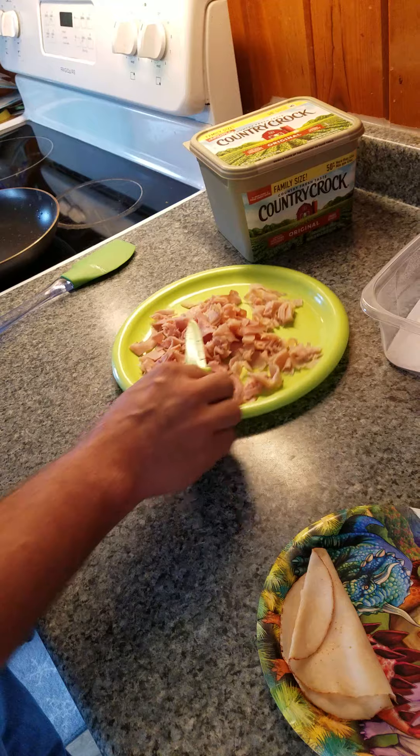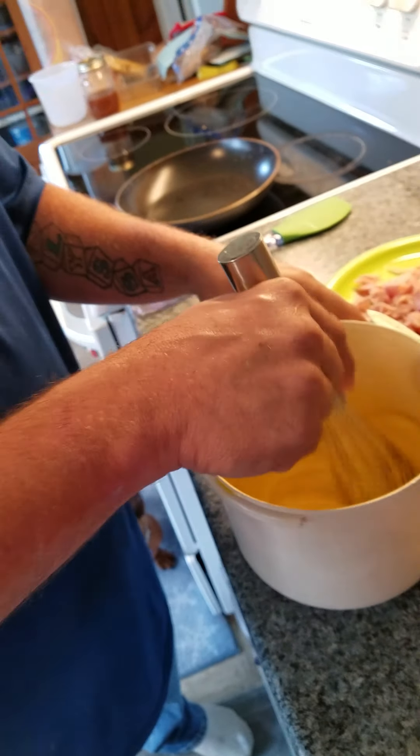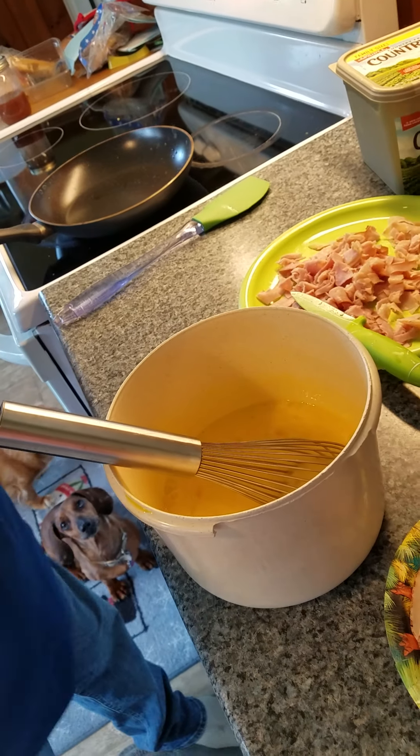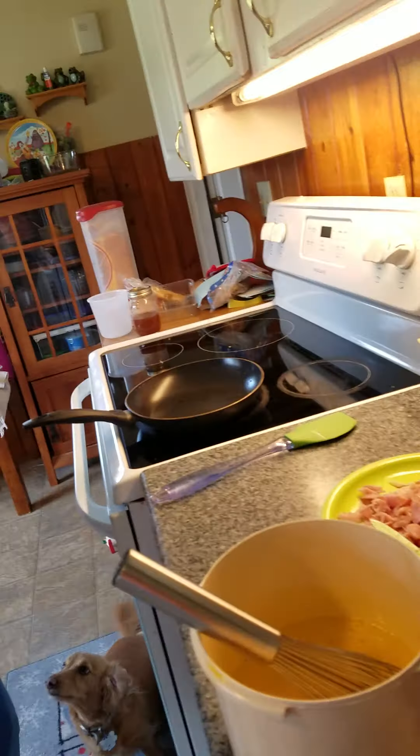We also have 10 eggs all whipped up because we are going to do 3 omelettes. We are going to put the heat at high for now.